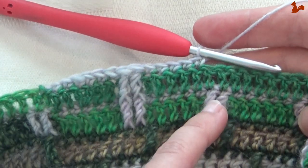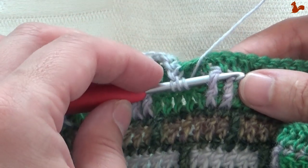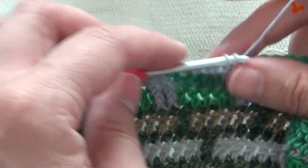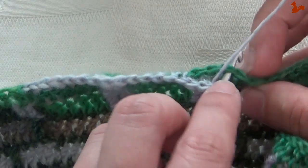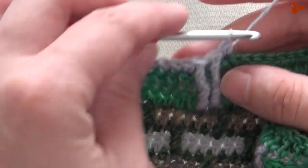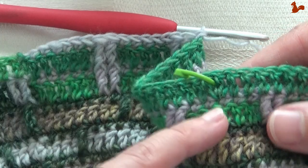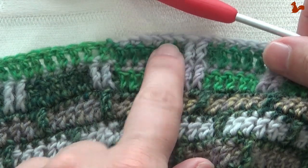Now again a front post double treble around both of these stitches, one on each. Twice over, around that front post stitch, and twice over around the next one. Then skipping two stitches to the back, work a double — that's again the first of five because there's no increase. You'll repeat five doubles then two front post double trebles all the way around. If you happen to have an increase, there will be six double crochets between the two front post stitches.